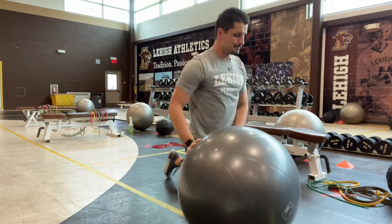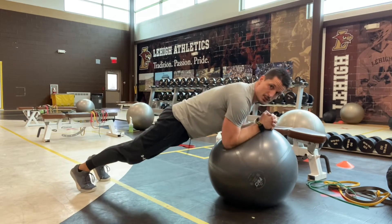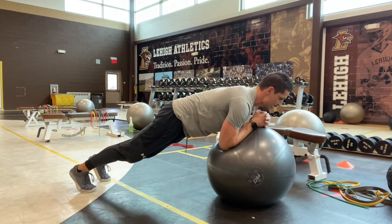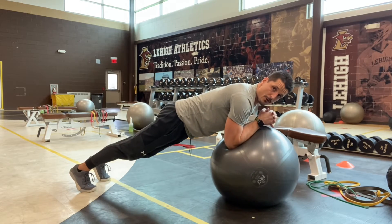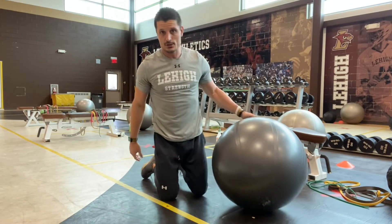Next we have our stability ball pushouts. We're in a modified plank position on top of the stability ball. From here, push those forearms away and come back. Don't let those hips sag and don't push your butt up in the air. Overhead throwing athletes, just watch your range of motion as you go out — we're not putting too much tension on the shoulder.